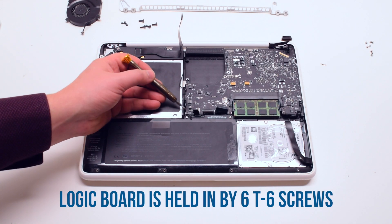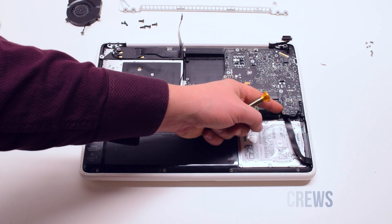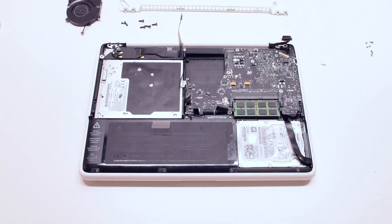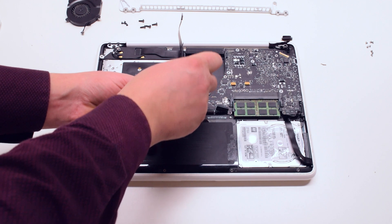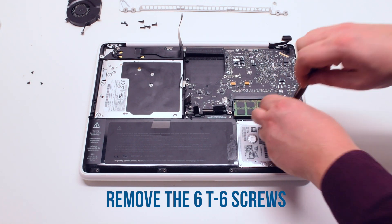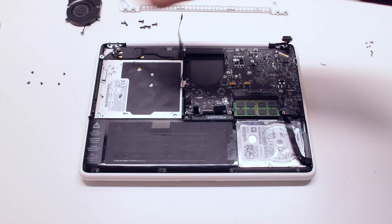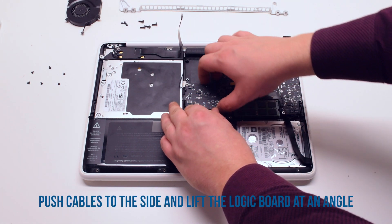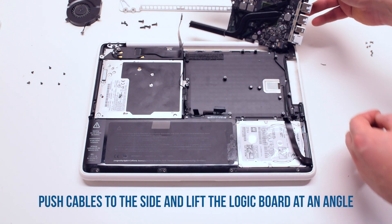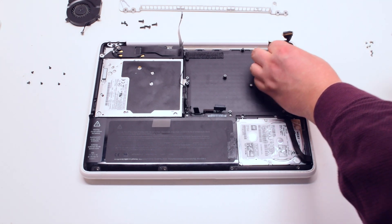The logic board is held in by six T6 screws. Go ahead and remove those six T6 screws. Push the cables out of the way. Now you can pry the logic board up at an angle. Flip it over and disconnect the DCN board connector. The logic board is now free.